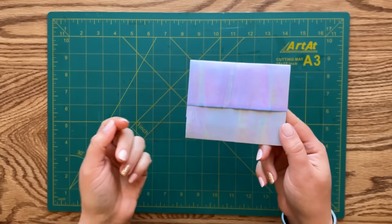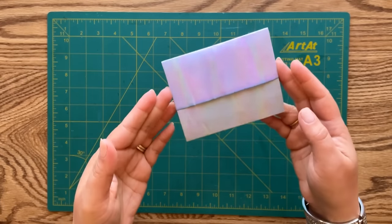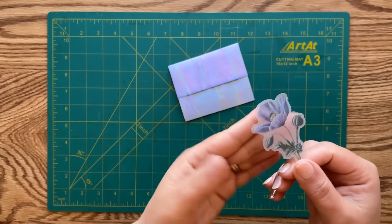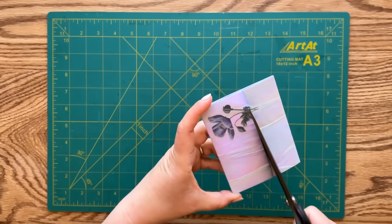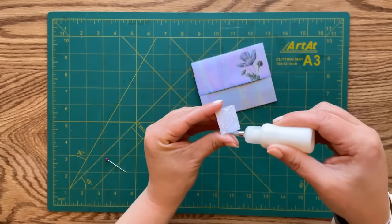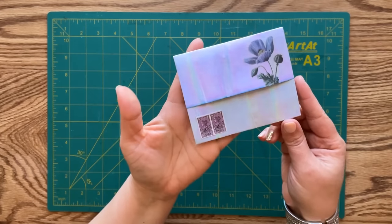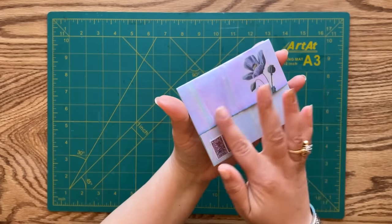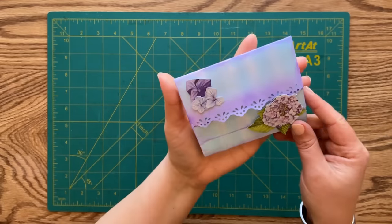There you go - how cute is that! What a beautiful way to give a note to a friend or write a special note for your future self. We can leave it as is or decorate it. I'm adding a washer sticker at the top, cutting off that little extra part, and adding two little stamps. Here's the back - I really love how the texture on this paper adds interest.